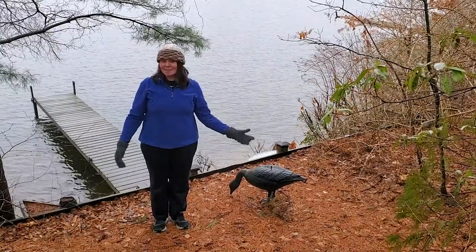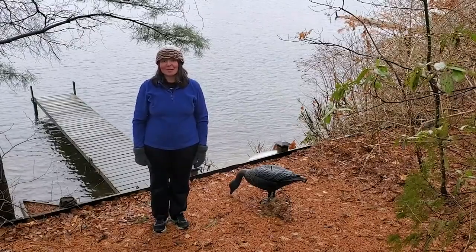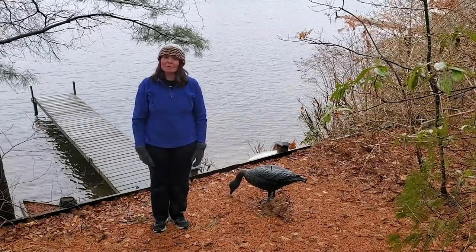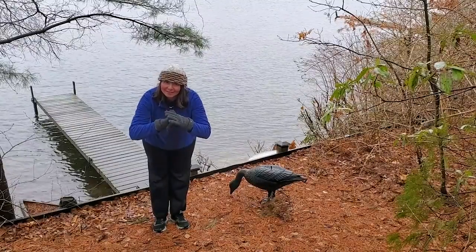Thank you very much for joining today. My name is Michelle Zemba. I'm a Tai Chi and Tai Chi Fit instructor from Western Massachusetts. Thank you for Tai Chi with me this morning. Sa shen.